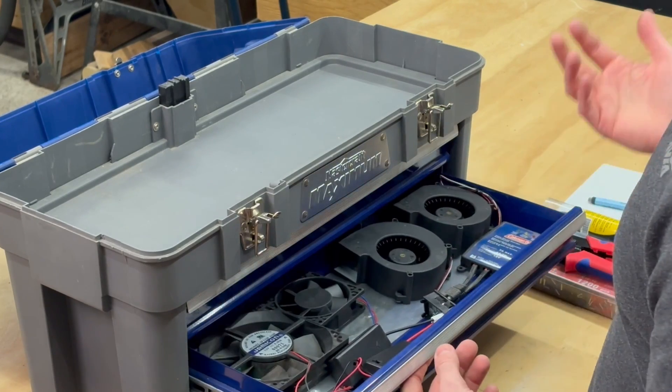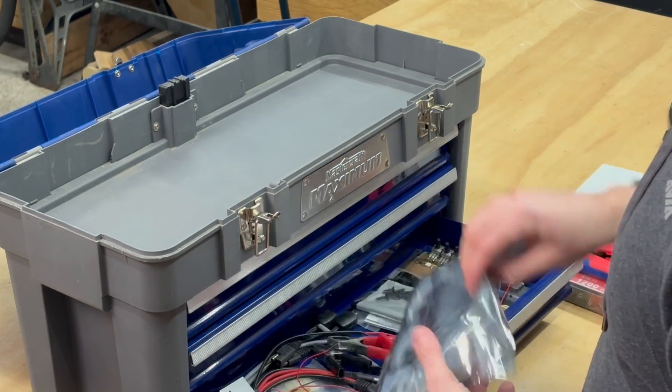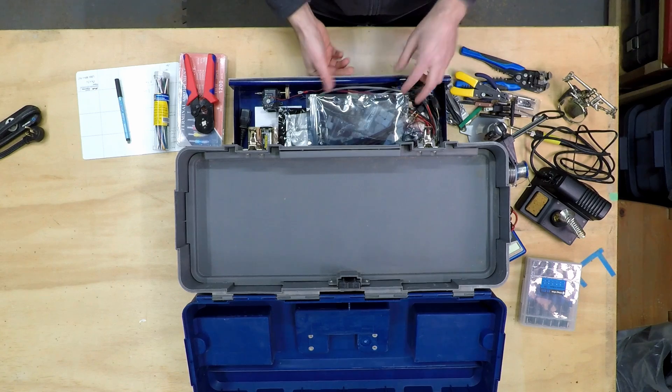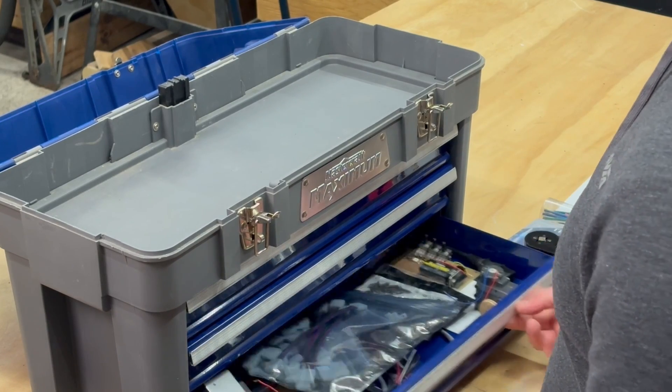I've got a small organizing tray inside one drawer — I'm going to keep it for now and see if it needs to change. The other two drawers are basically full of components I've gathered up — wires and things like that. As this kit grows, I'm planning on reorganizing the drawers to make them more functional, but right now all my electronics items are gathered up in one spot.